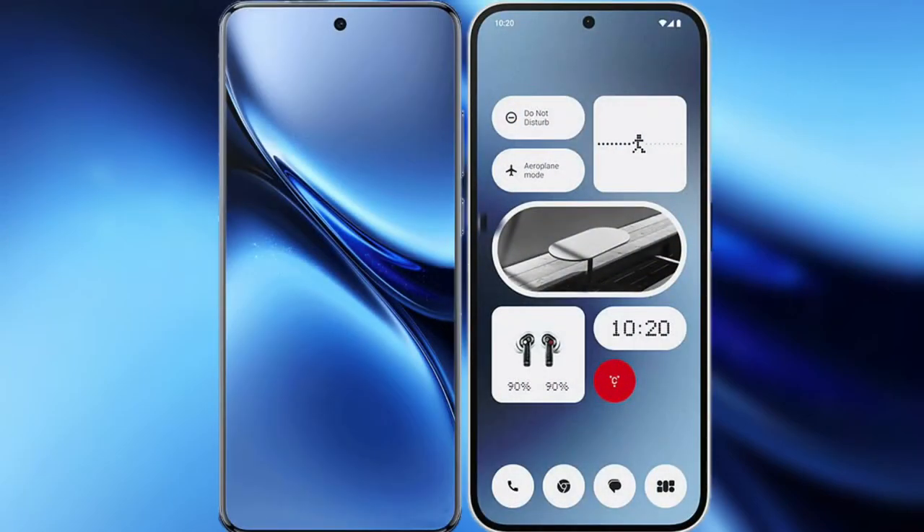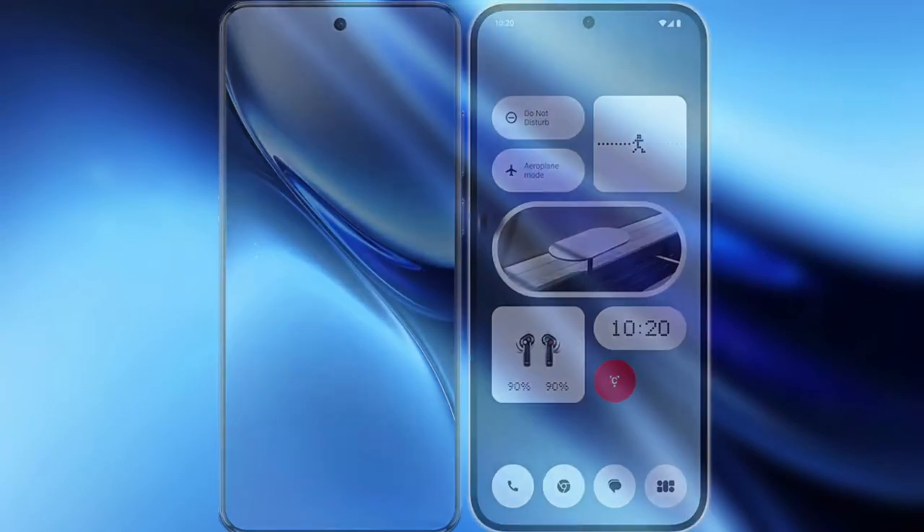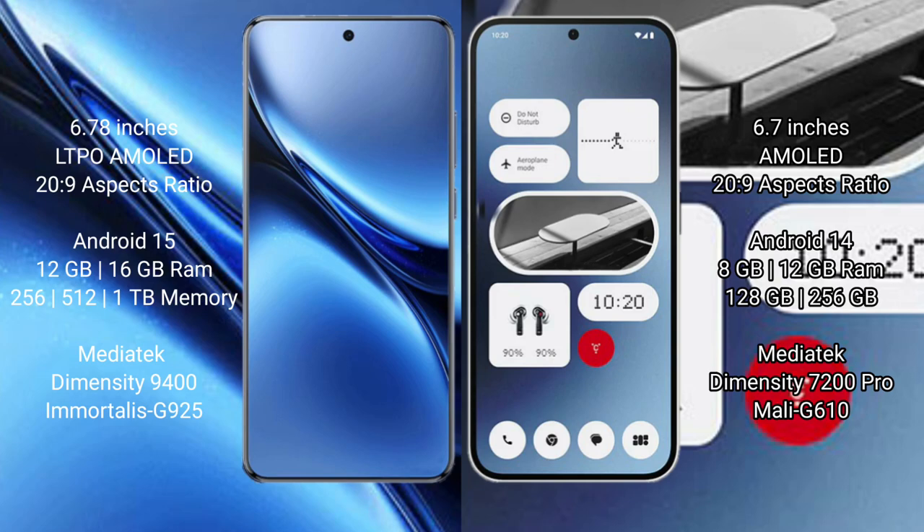The Vivo X200 Pro features a 6.78-inch LTPO AMOLED display running on Android 15 operating system. The Nothing Phone 2A features a 6.7-inch AMOLED display running on Android 14 operating system. Both devices use a Snapdragon-class processor architecture.